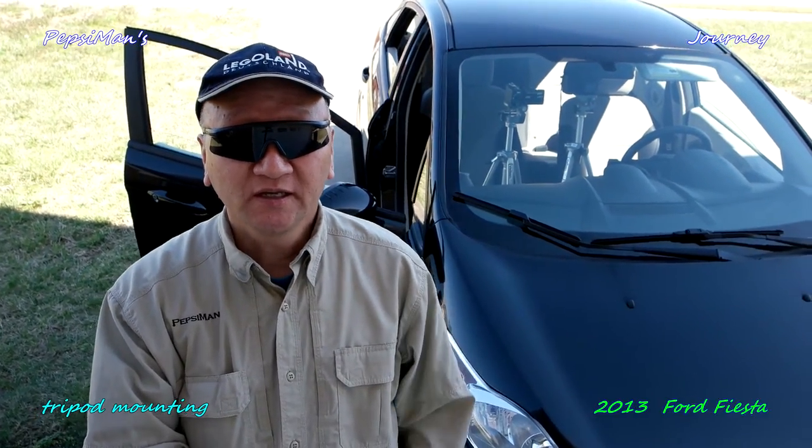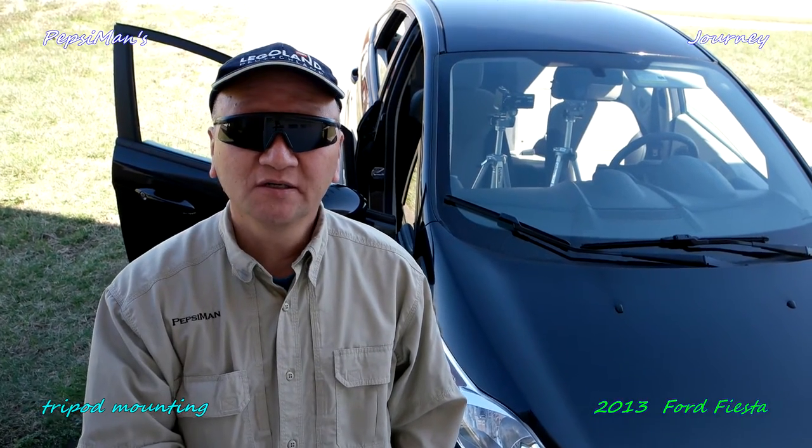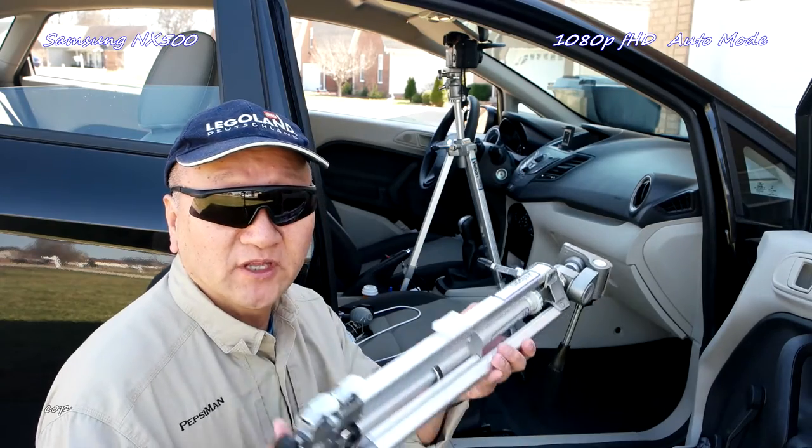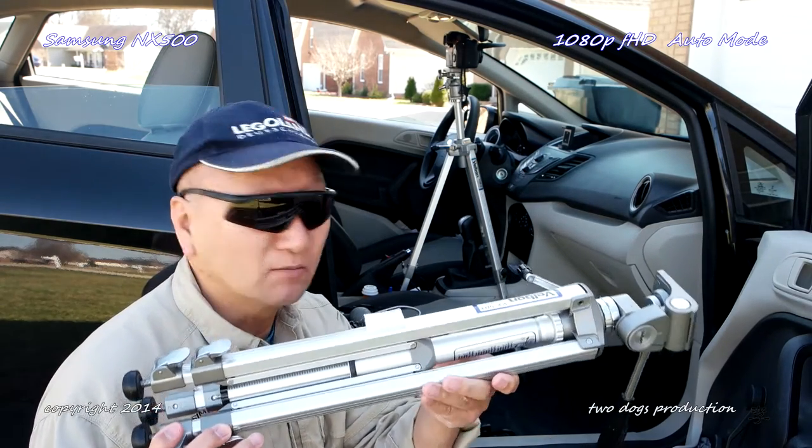How's it, grasshopper? Today's trigger time is mounting the camera in the car for the moving pictures. First of all, you need a heavy-duty tripod.